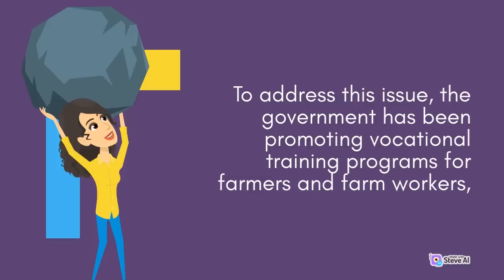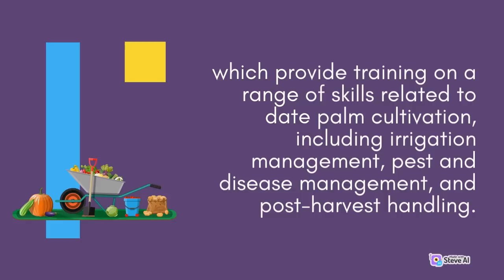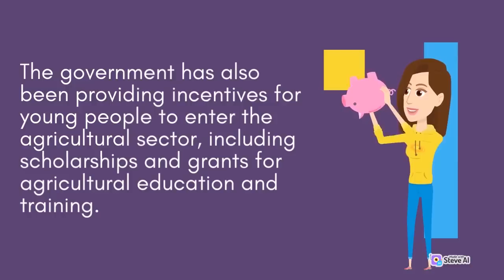To address this issue, the government has been promoting vocational training programs for farmers and farm workers, which provide training on a range of skills related to date palm cultivation, including irrigation management, pest and disease management, and post-harvest handling. The government has also been providing incentives for young people to enter the agricultural sector, including scholarships and grants for agricultural education and training.